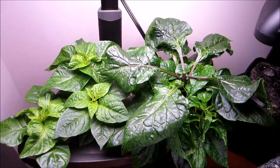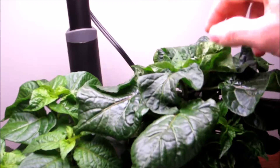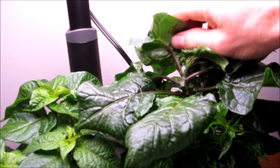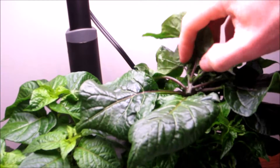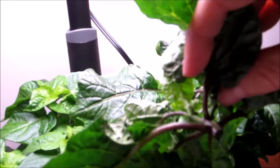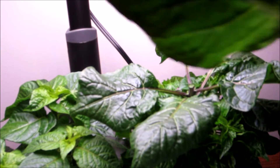Just a quick update — I hope you enjoyed that. Subscribe to my channel to follow the continued growth of these hot peppers in the Aero Garden. As you saw, I chopped the pepper plant — I topped it just below the Y. You see where the plant started to create a Y? There's one branch on that side, one on that side — I topped it just under that Y and took that off.